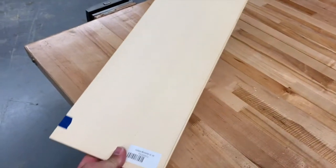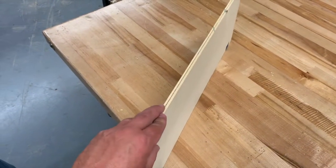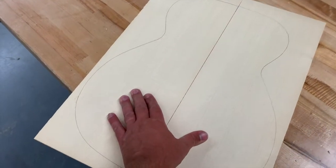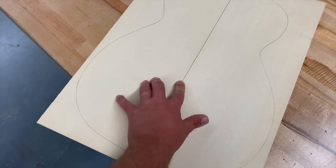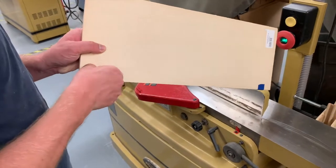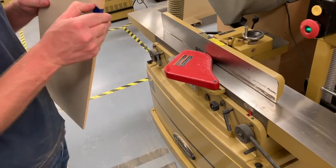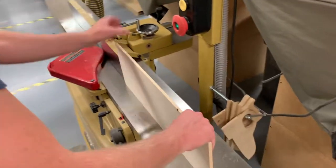For the front of your guitar, you're going to come get one of these bookmatched boards. We need to make sure that when it gets glued together, there's no gap at all. So just take off the tape, and we'll joint the edge that the tape was on. Hold the two boards together nice and tight when we run this across the joiner, both at the same time.